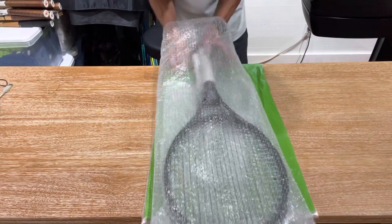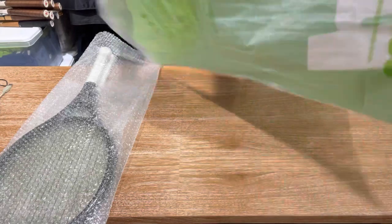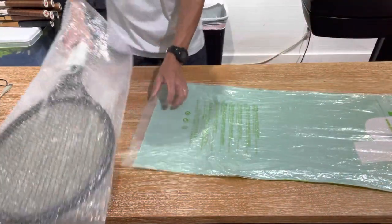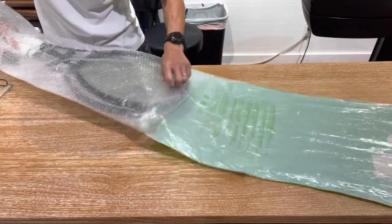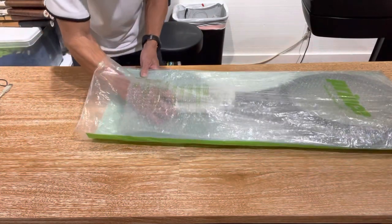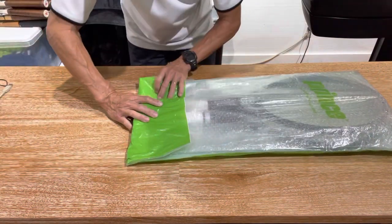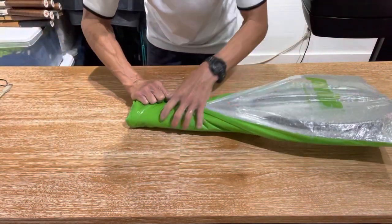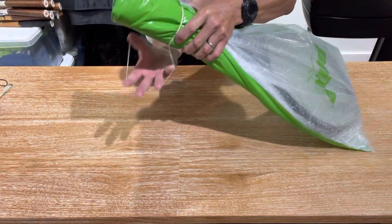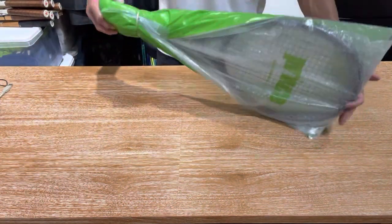Next, I'll put it into the plastic bag — again, this is what rackets usually get shipped in, so make sure you save those bags. This will protect the bubble wrap and give it a little extra lining. Then fold over the end, go to one side and the other side, wrap a rubber band around it, and you have it all packed up together just like that.